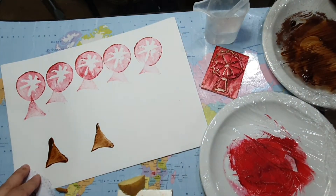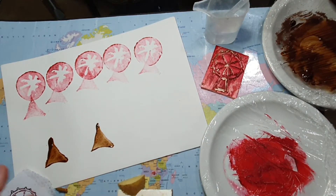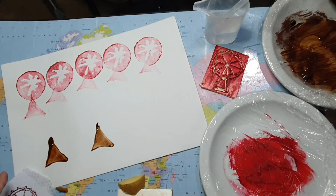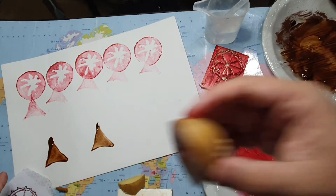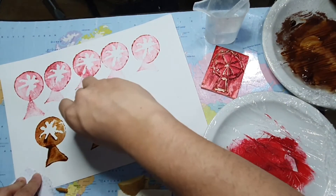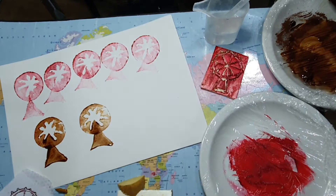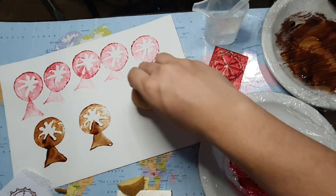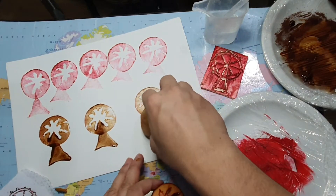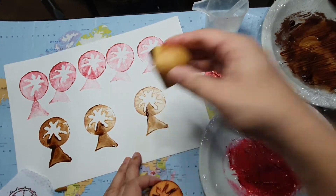Hello and welcome. Today we're going to block print. And because we're in lockdown, we're going to use everyday materials such as potato, polystyrene from a takeaway box, or even cardboard. There are lots of things that you can experiment with at home.